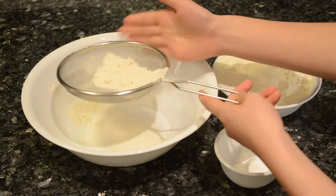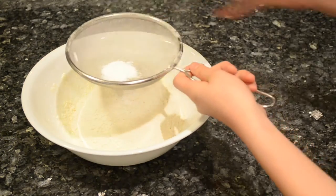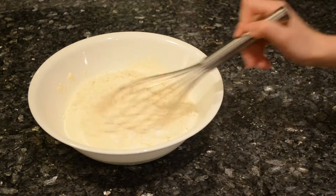First, sift 2 cups of all purpose flour. Then sift half a teaspoon of baking powder and a pinch of salt. Gently whisk together until well combined.